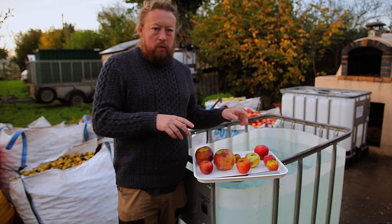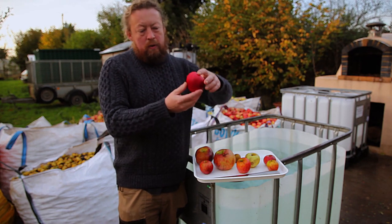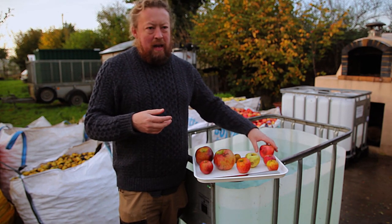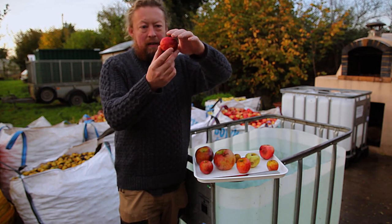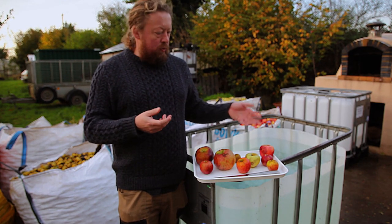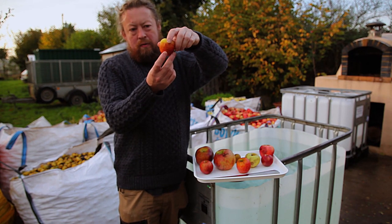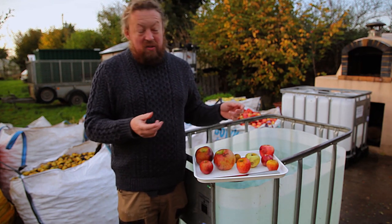These are all the apples for the keeve cider. Starting with the bittersweets: Yarlington Mill is a lovely old mild bittersweet with a nice deep rich drying tannin. Dabinett is the most widely grown English cider apple variety — a medium bittersweet with more tannins than Yarlington Mill and a deeper astringency with a bit of bite. Ashton Brown Jersey is another medium bittersweet with more apple flavor than Dabinett, and in truth I think it makes a nicer cider.